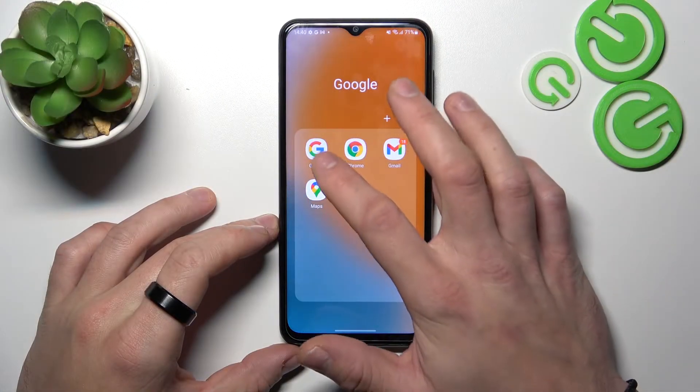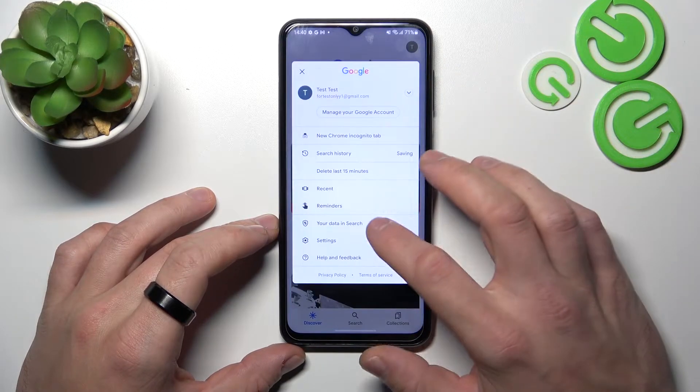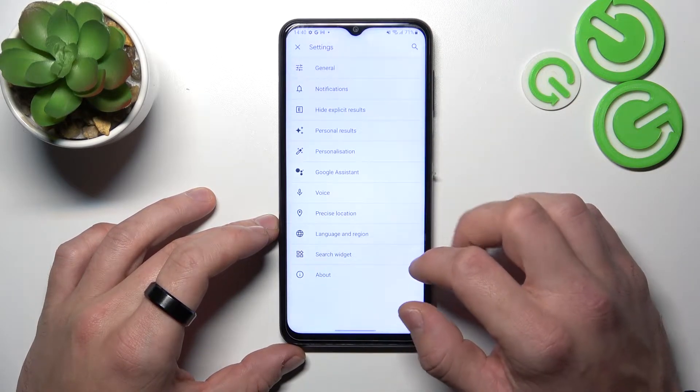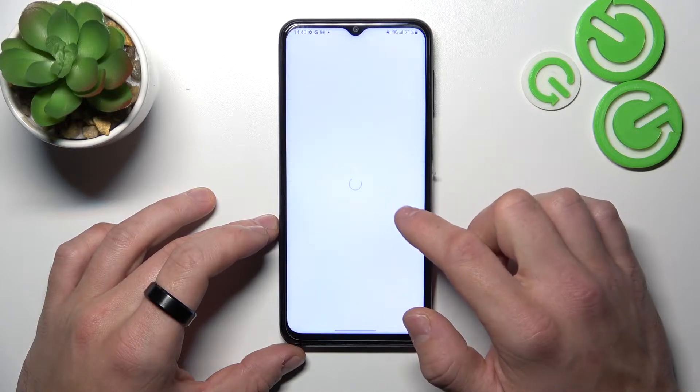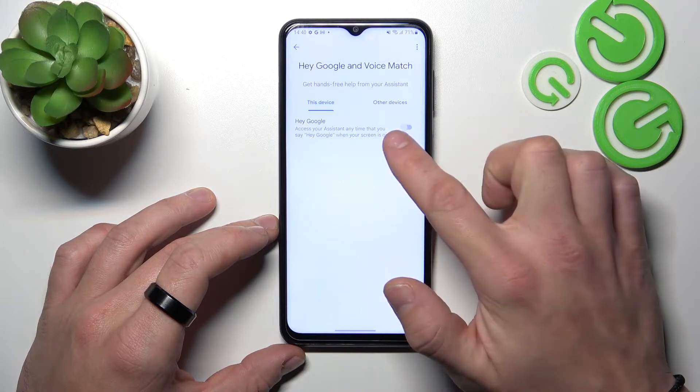In the beginning let's enter Google App, tap the button in the top right corner and go to Settings. Enter Google Assistant, go to Voice Match and enable the Hey Google function.